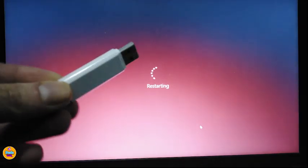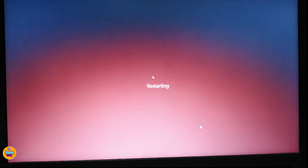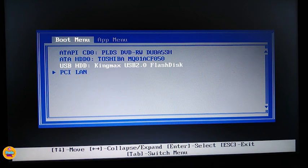Here is the flash drive I used — I already put the software on it and it's ready. I'm going to plug the USB into my computer to make sure everything will be ready once I press F12. You can see now that my USB is available in the boot menu. I'm going to select my USB.